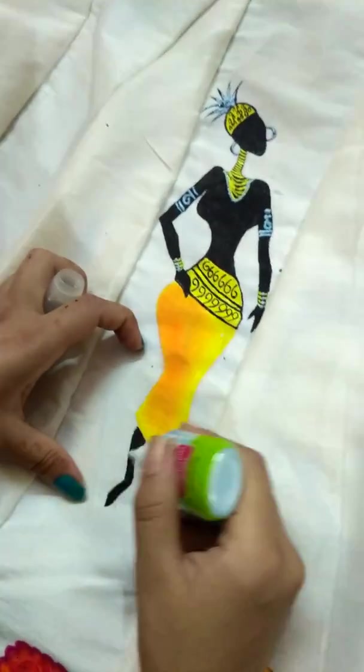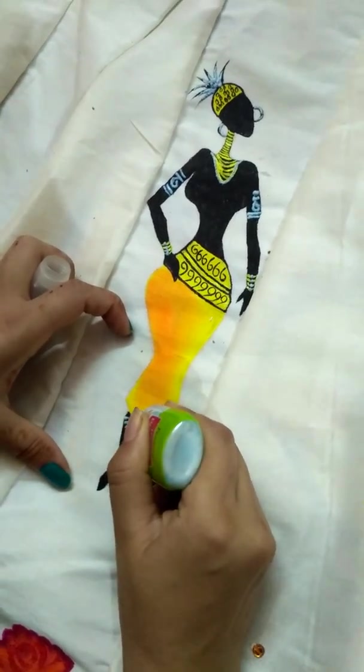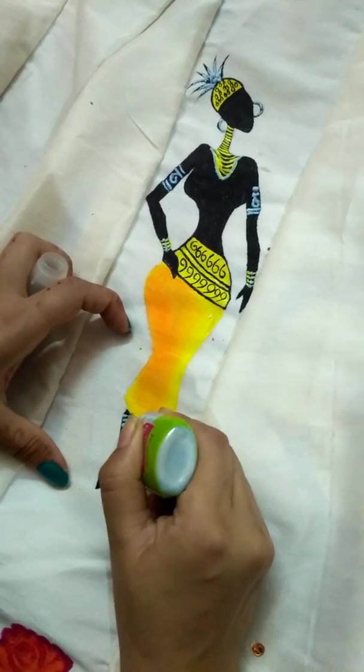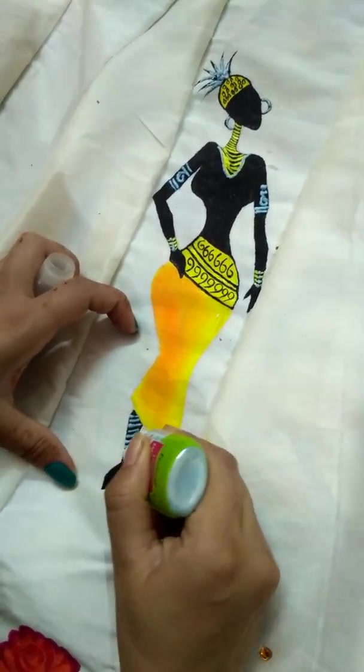Now on the leg — you can make any design on the legs. I have made strips. You will notice that these strips are very good. After drying it, the result looks great.